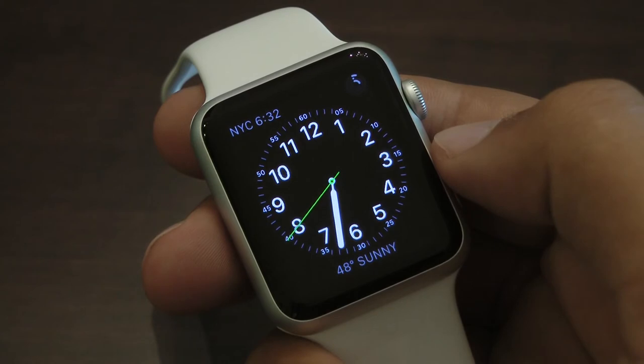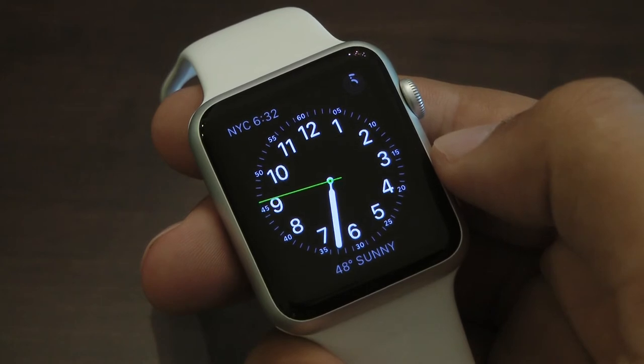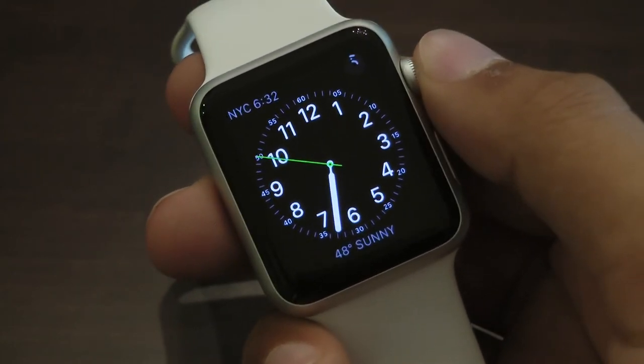The display looks really great on the Apple Watch. It's using a flexible retina AMOLED screen, which looks amazing especially at night. Basically anything you do on the device, whether it's checking your fitness activity or just checking the time, will look awesome.